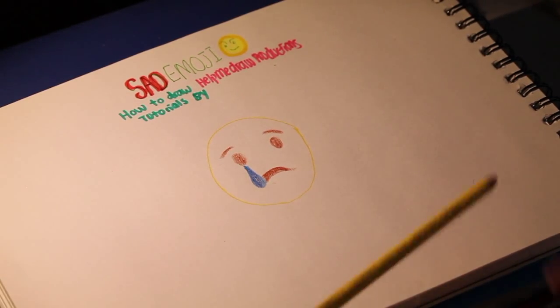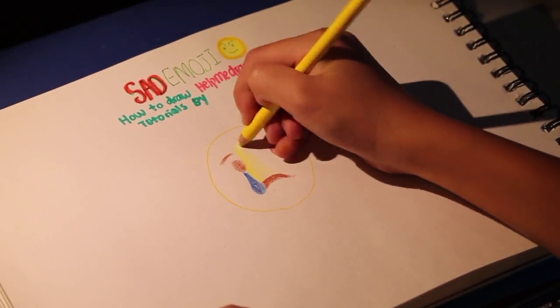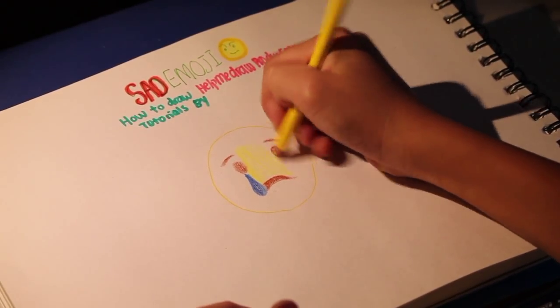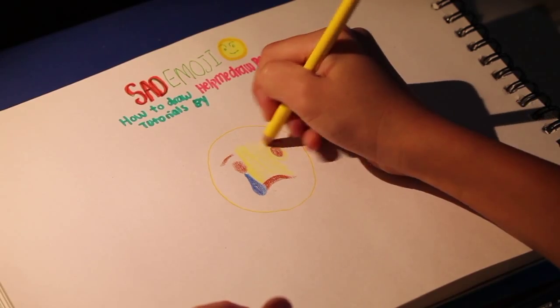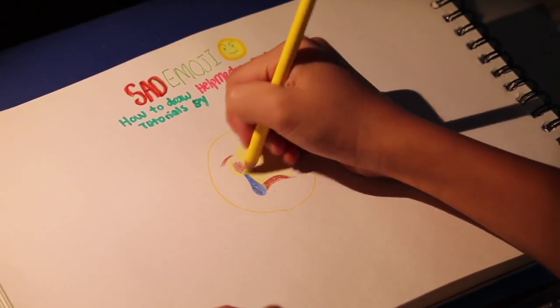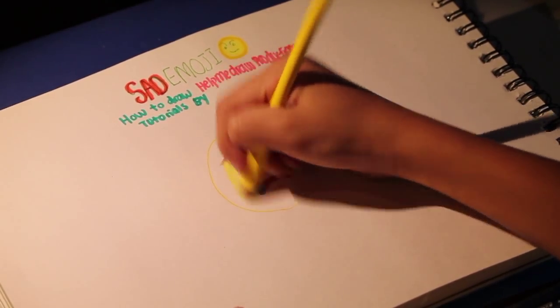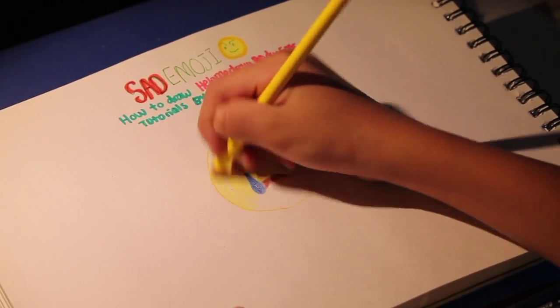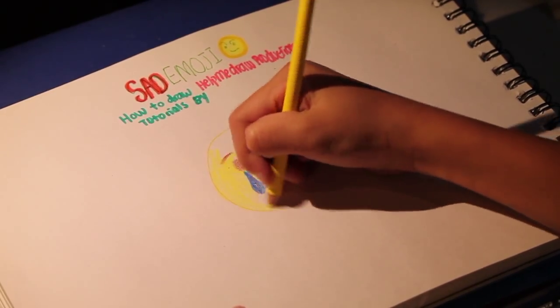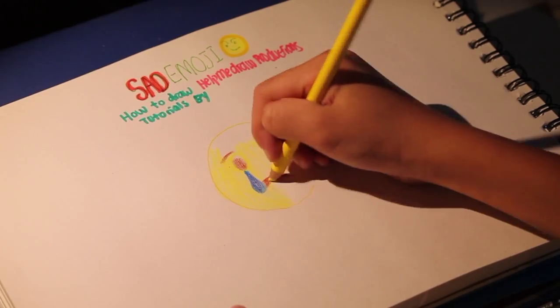We're going to get your yellow color pencil and we're going to shade everything in. Go around the eye, around this eye, and don't leave any white spots.